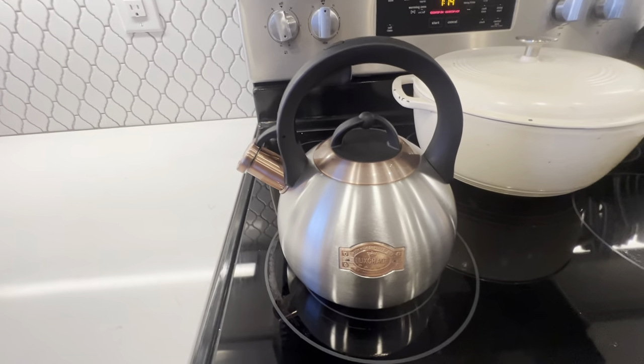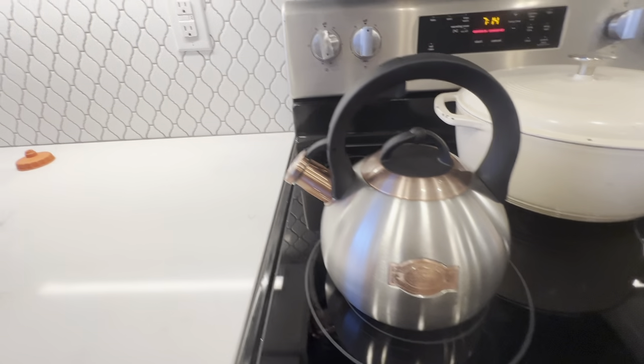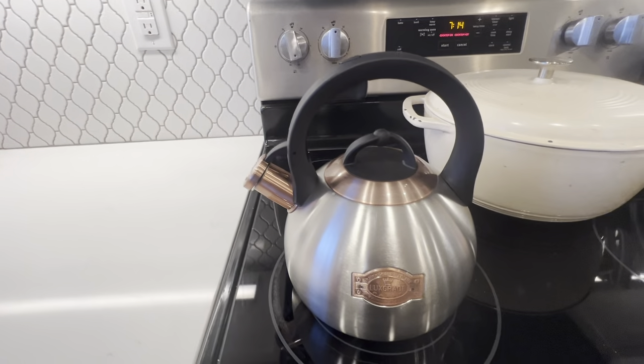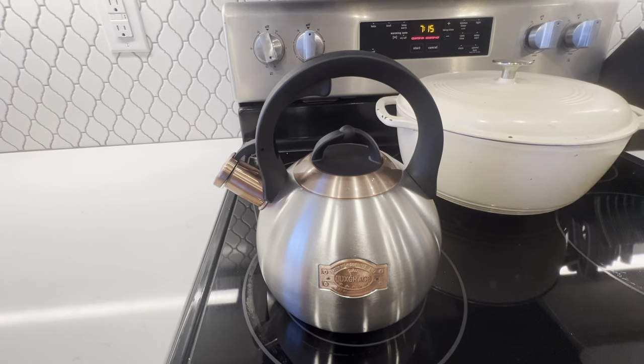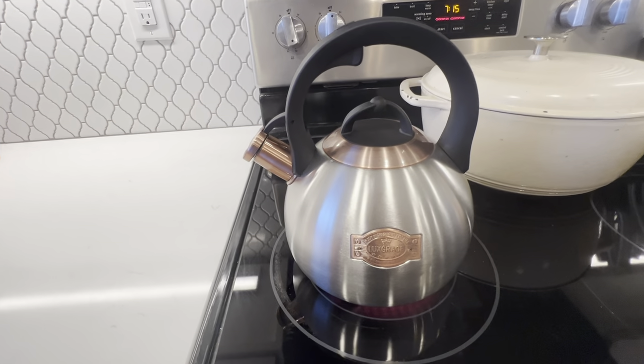I just had this on for maybe 30 seconds or so before I started filming this, just to see how long it takes, and you can already see that some steam is coming out there, so it's getting ready to go. Super great, super quick kettle.